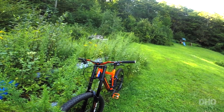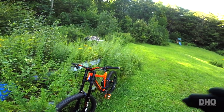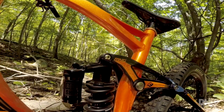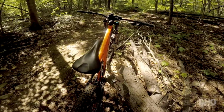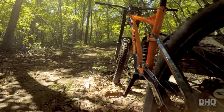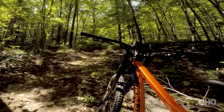Handlebars are DD Components as well — Black Label, 800mm wide, 38mm rise. On the rear we have a RockShox Super Deluxe, 200mm travel. It came with a nice seat post and seat by DD Components, but I needed to cut the seat post and I didn't have the right tool for it, so I had to swap it out with the old seat post.